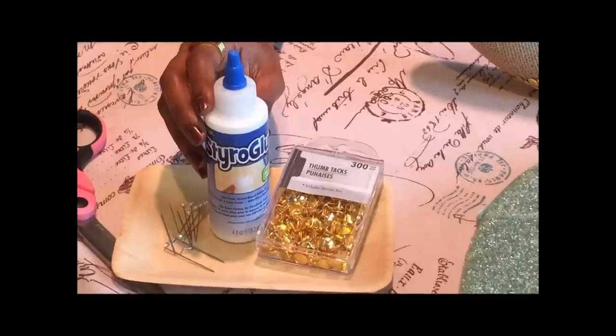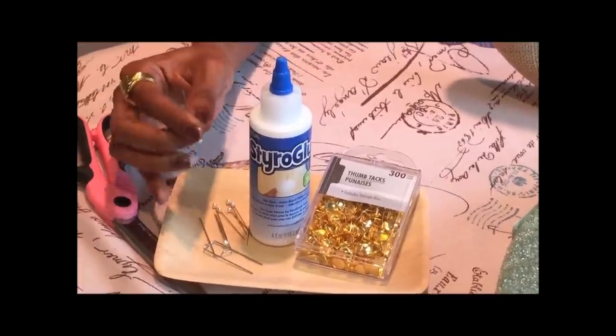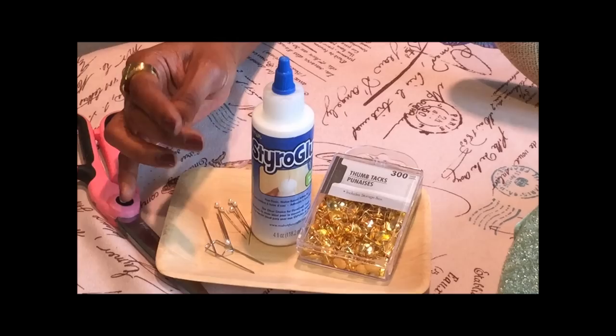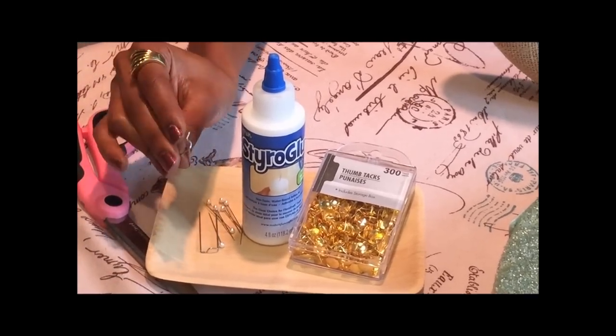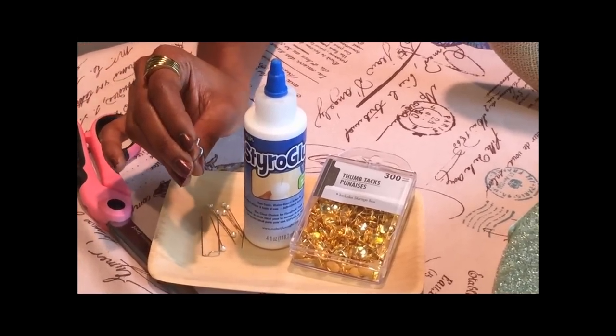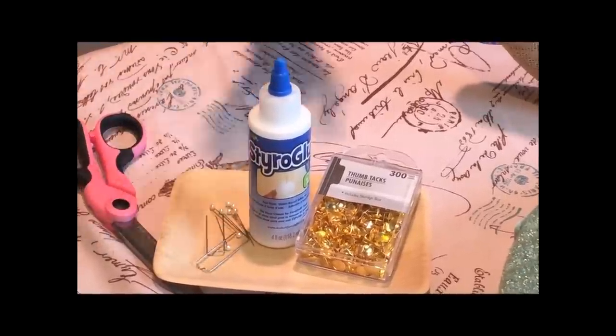If you want to use more styrofoam, glue is really optional — it's pretty much whether or not you want this for a season and then take it apart and do something different, or if you want to have it for years to come. Any pin is fine as long as it has a nice large head on it. You also have the option of using florist pins for styrofoam. You're going to use pins to secure your ribbon only, so you don't need that many.